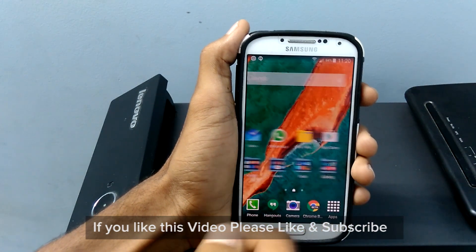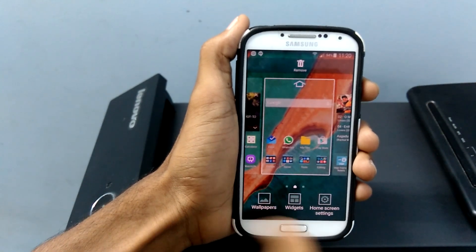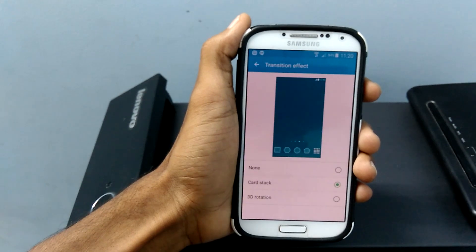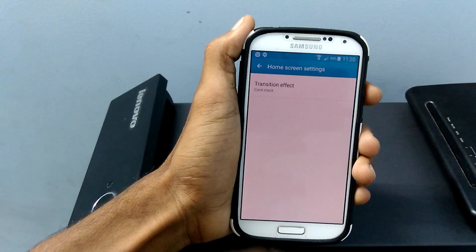Compared to the previous TouchWiz, there is a betterment in the speed of the launcher. We also have an option to set the transition for the home screen itself — you can set 3D rotation, cardstock, or you can set it as none.